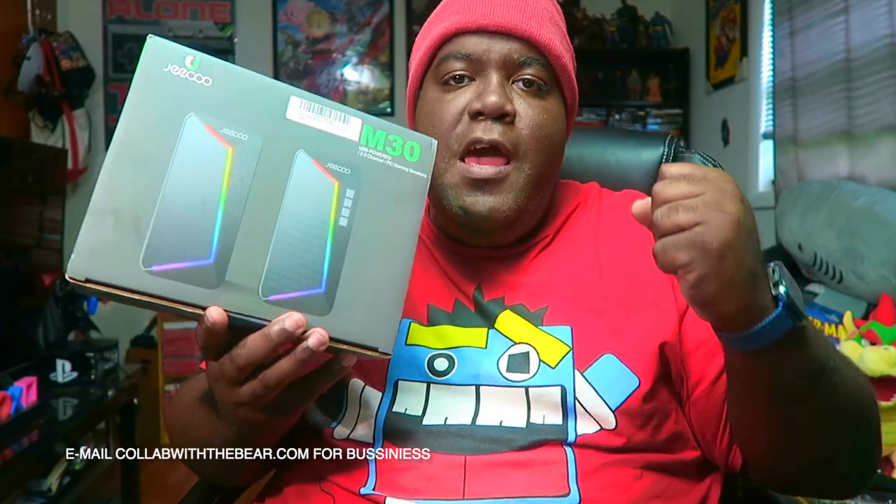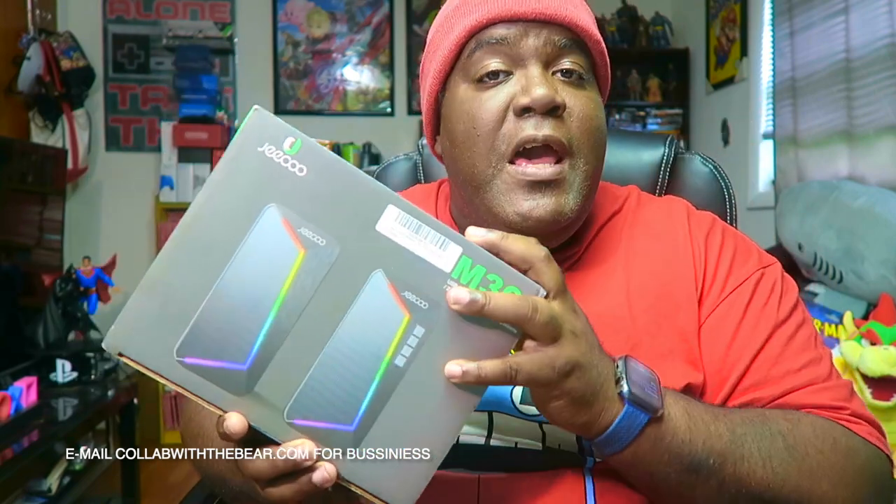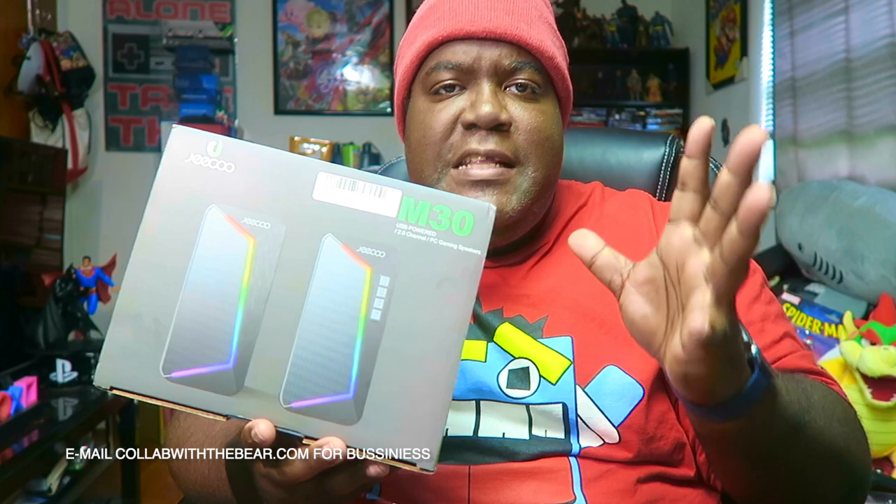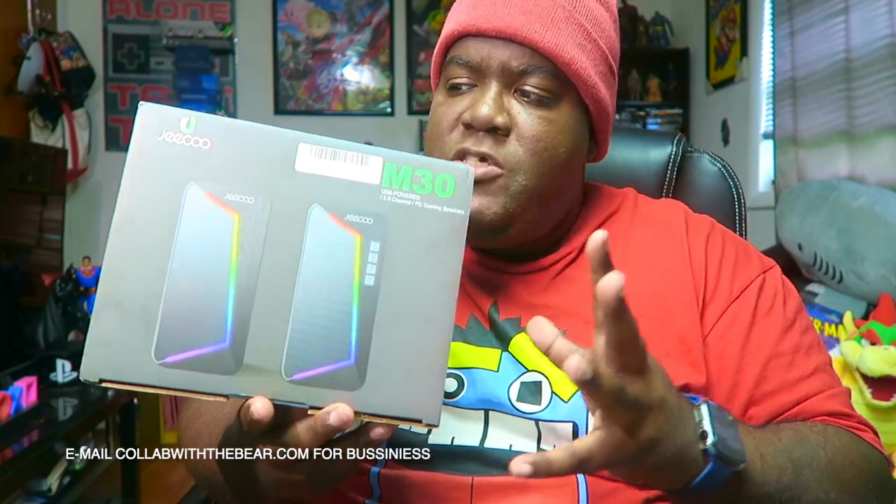I'd like to thank the people again and everybody out there that's been reaching out to the Big Bear to Bear with these great collaborations. If you guys want to get your hands on these great gaming speakers, go to the bottom and look for my Amazon affiliate link. Click that link and you will see these speakers showcased there. I get great commissions for the products that I promote.